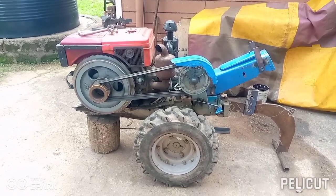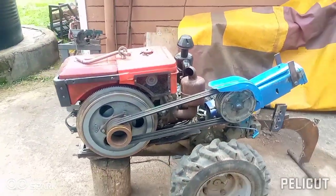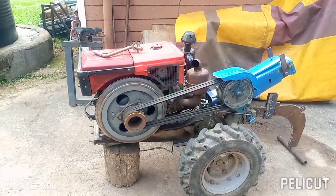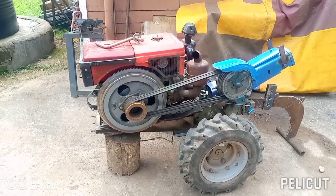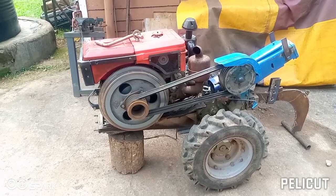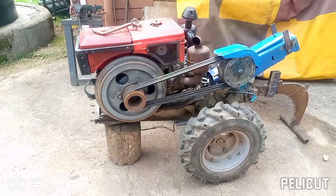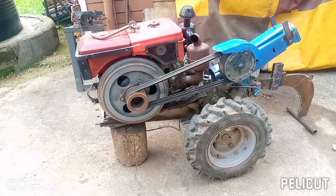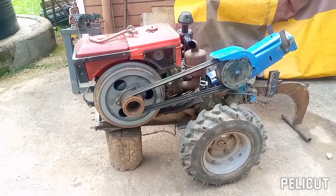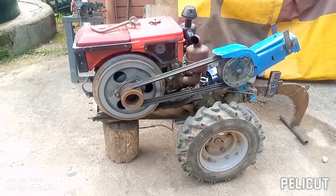If you are new to this channel, consider subscribing, click the notification bell, click like, and leave a comment. You might have a walking tractor facing the same challenges others are. Reach out through the comments — I'll put a link where you can contact me on WhatsApp so we can talk about what's happening with the walking tractor at your farm.